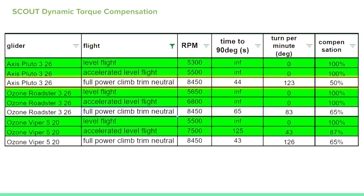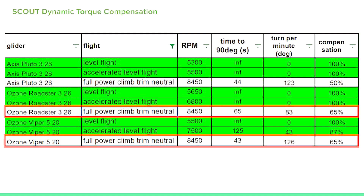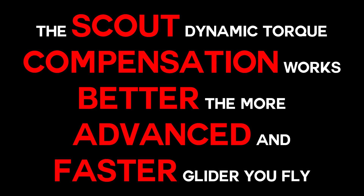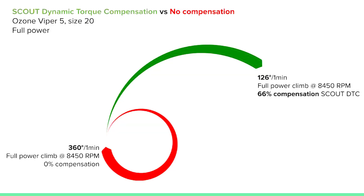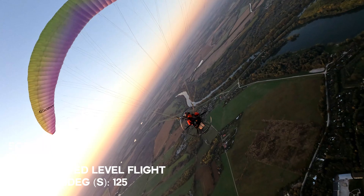Compensation was only 50% on full power climb with the Axis Pluto 3, which surprised me. The turn was quite relevant. It got better when flying the Roadster and the Viper. With the Viper at full power, without DTC it was doing a full turn, and with dynamic torque compensation it was only doing one third of a turn — 66% compensation. How bad is it? It's actually pretty good. You can compensate that remaining turn with a little bit of left weight shift — move your body a centimeter to the left in the harness and you're done.